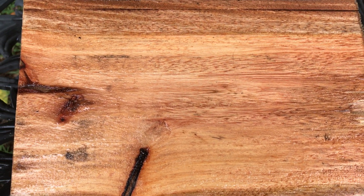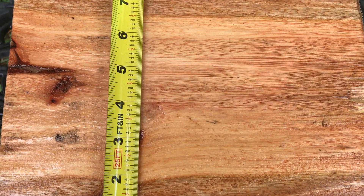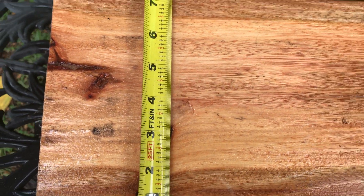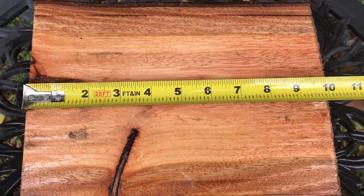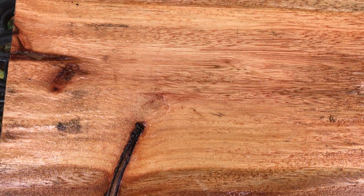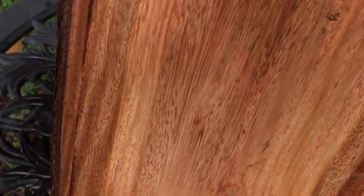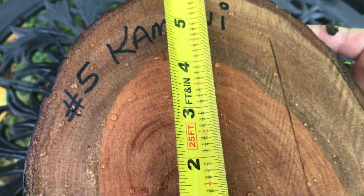Hello everybody, this is auction number five. This is a Kamani log — this is really beautiful wood. Look at the green in that. They've got roughly seven inches by ten inches long, and I just love this wood. It's so nice to work with. That green has got kind of a spider web look to it.